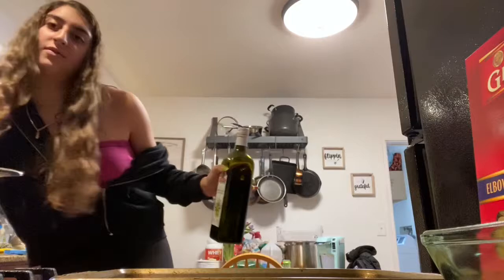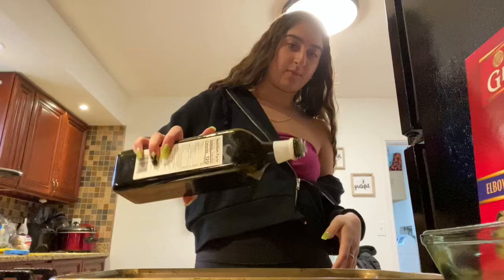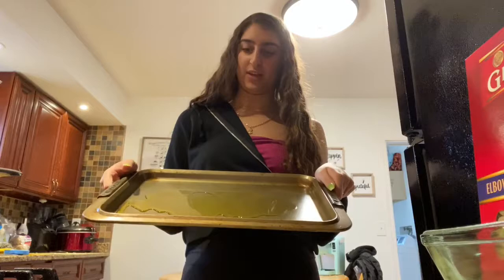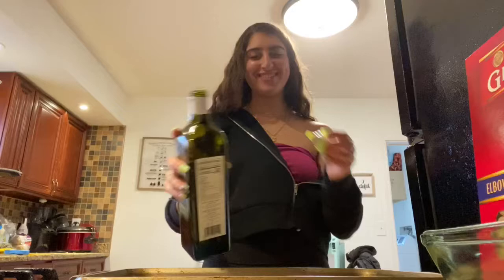Oh my god, I'm creating an avalanche! So put some oil on the baking pan and push it around. I have a feeling I should have done this differently. I think I need more. The pan looks gross but it's just burnt, not dirt - don't think I'm dirty!